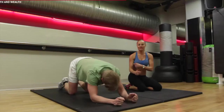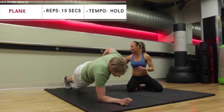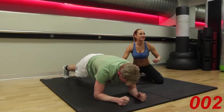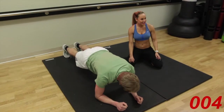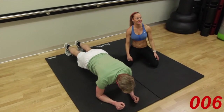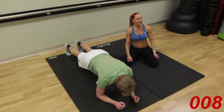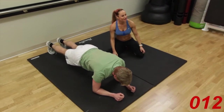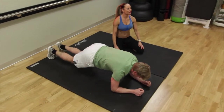We're going straight into your plank position. Elbows underneath the shoulders, stepping your feet out. Remember tummy's in tight, take the pelvis in. We've got a fifteen second hold — we're already five seconds in. Ten seconds to go. Nine, eight, seven, six, five, four, three, two, one.